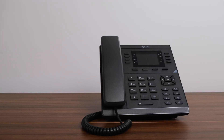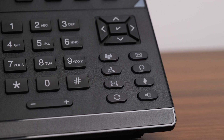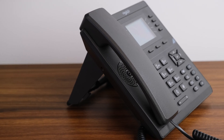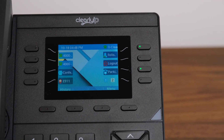Congratulations on purchasing your ClearlyIP CIP250 IP desk phone. This short training video will show you how to maximize the features and functionality, how to answer, reject, transfer or forward an incoming call, how to initiate a call and much more. Let's get started.